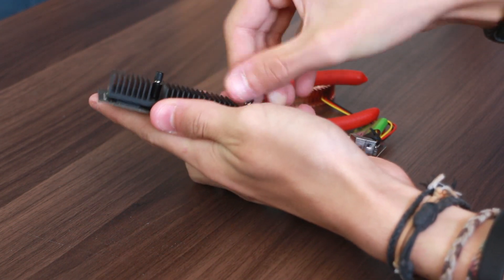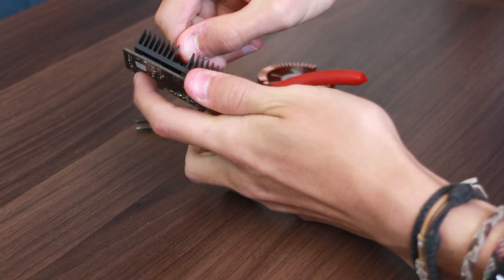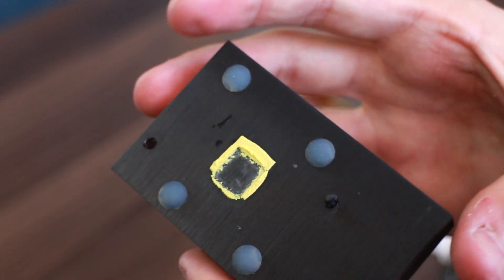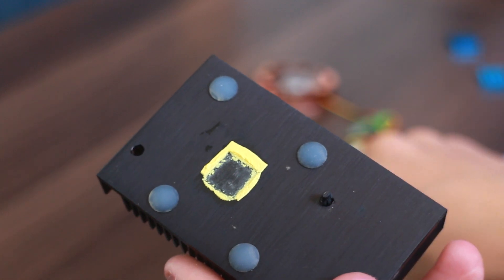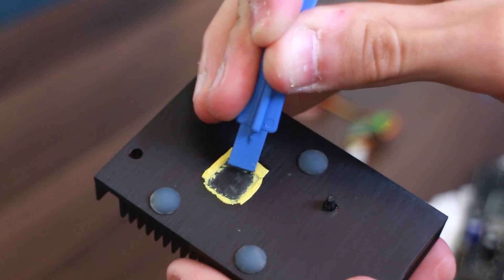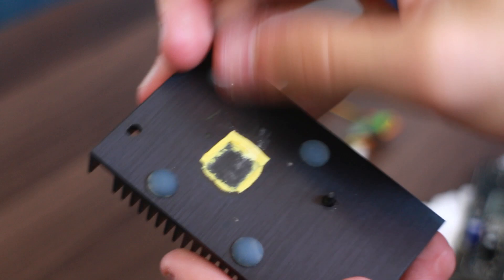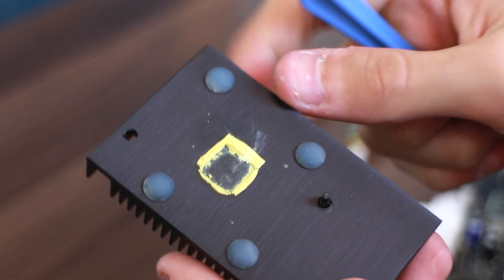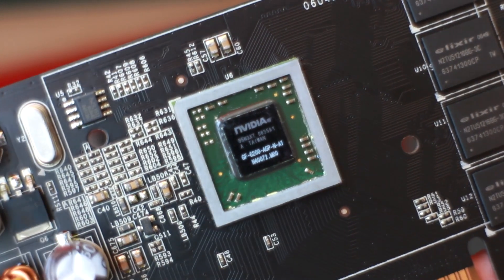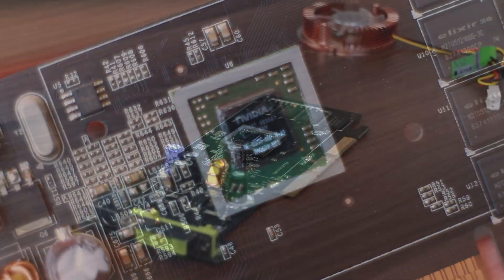I had a little bit of trouble with this one, but you can see as it comes off — this thermal paste. It is just the worst thermal paste I have ever seen in my life. The only thing I can compare it to is like a really, really dry old Play-Doh. I am so surprised that thing hasn't overheated yet. It was just awful, terrible, crispy, crusty, horrible stuff. After a bit of persuasion, I managed to get all of the existing thermal paste off, and you can see the chip in all its glory, ready to have fresh thermal paste applied.